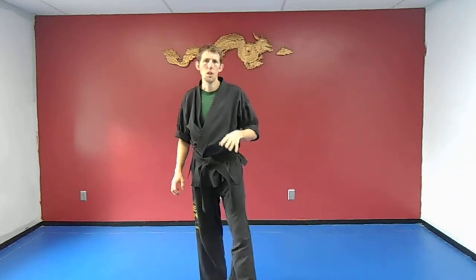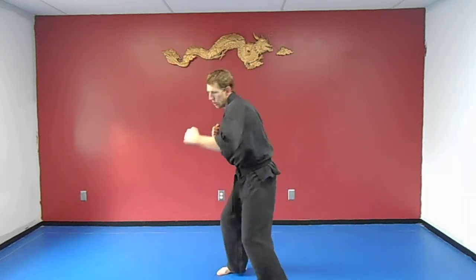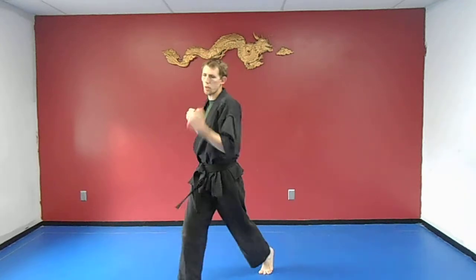What makes these drills nice is you get a lot of different combinations. Next we're going to do is a hook, then an uppercut from the back. So: hook, uppercut. Other side: hook, uppercut.